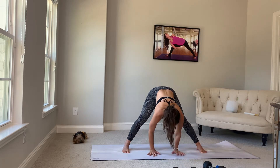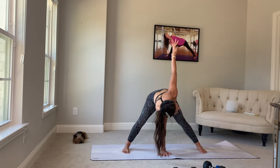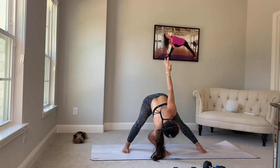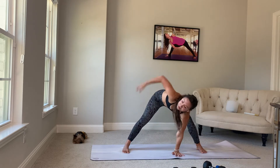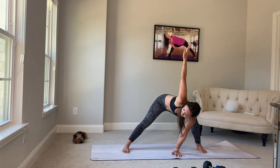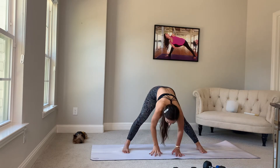Beautiful. Let's take our hands down. Right hand there, inhale left arm up. Let's bend the left knee, sink your hips back. Switch — left hand down, right arm up. Bend the left knee, shift your hips back. Both hands down.